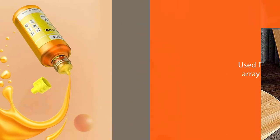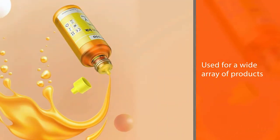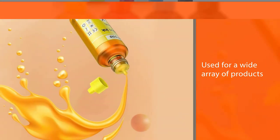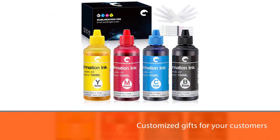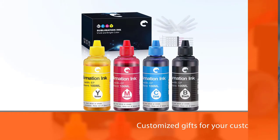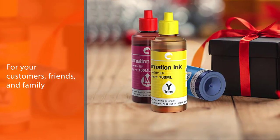Secondly, you can get creative with your work because those bottles can be used for a wide array of products. For example, you can use them to print socks, t-shirts, hoodies, shoes, flags, and banners. Accordingly, you can design customized gifts for your customers, friends, and family.